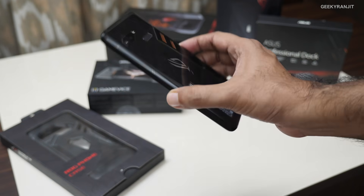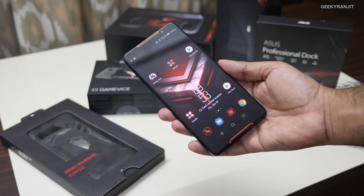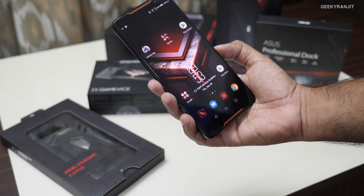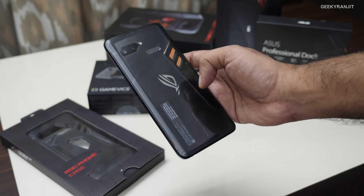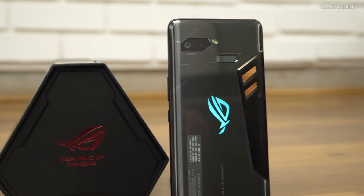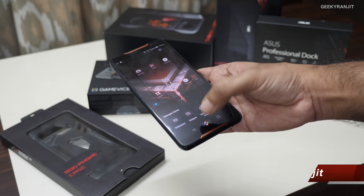So what do you guys think about this Asus ROG smartphone? It's certainly a very impressive device and the accessory ecosystem is fascinating, but it can quickly get pretty expensive. It's really for a very niche, hardcore gaming audience. The build quality is very interesting and inside it has advanced cooling tech including a heat sink, similar to high-end computers. Do let me know in the comments what you think. Thanks for watching — this is Ranjit, and I hope to see you in my next video. Take care!